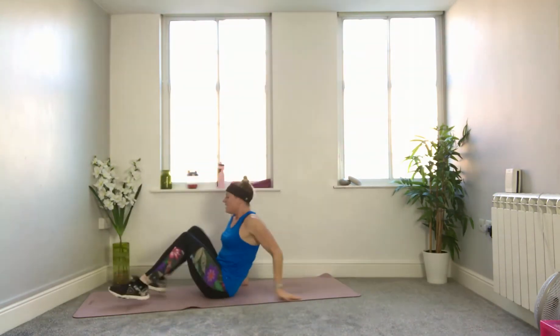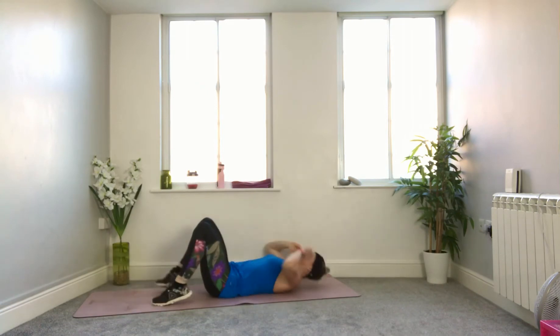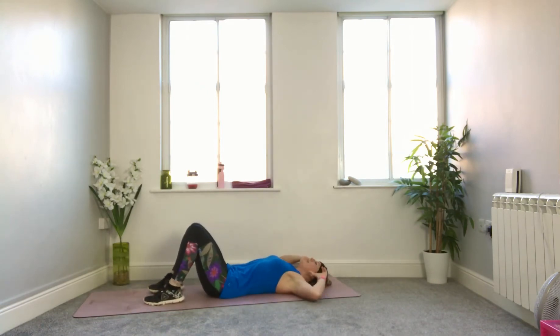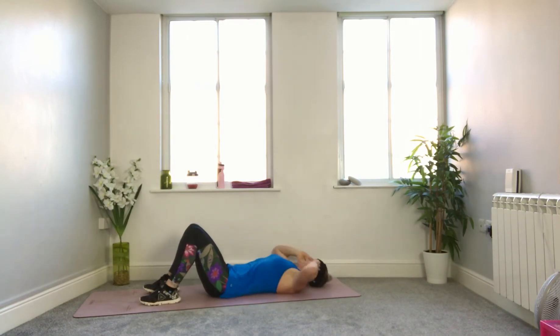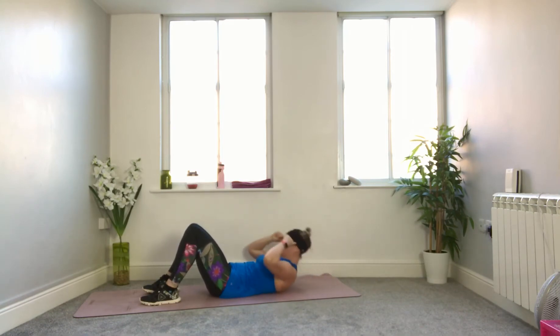To your mat, knees bent, fingertips to your temples. As you breathe out, look up towards your knees, curling head, neck and shoulders off the mat. To the knees and lower. Keep an equal distance between chin and chest, look between your knees. Squeeze the front of the ribs to the front of your hips. Pause — micro-pause at the top — then lower. Try to keep the elbows wide so they're not pulling in towards the knees; you're adding a little bit of extra weight further away from your centre of gravity to make it more challenging.